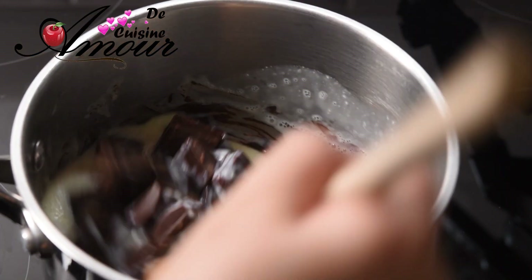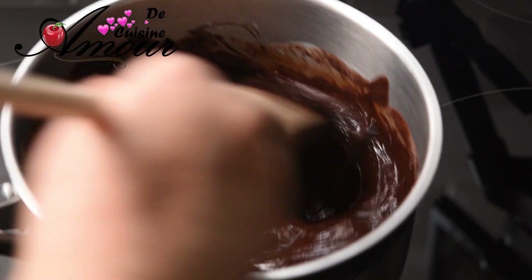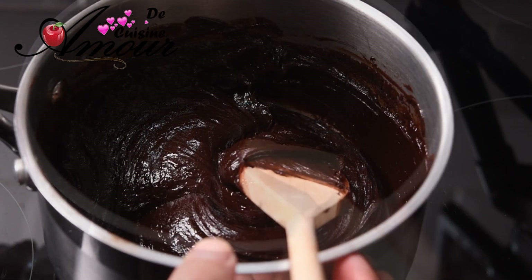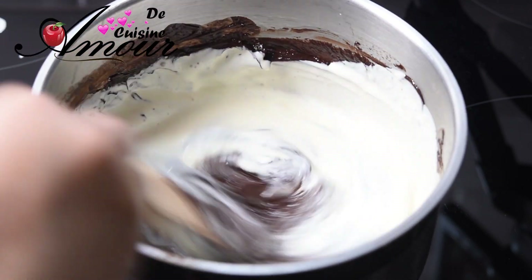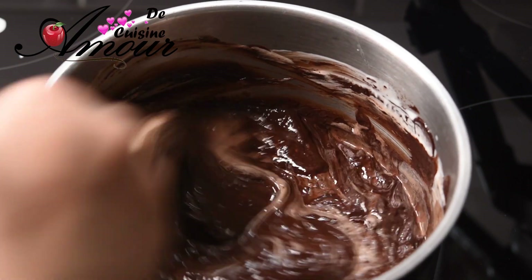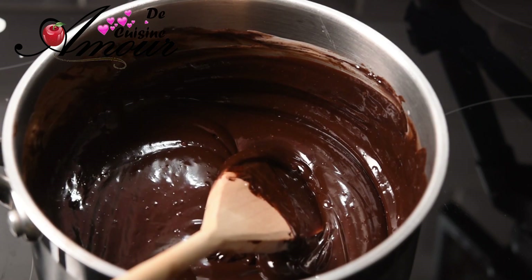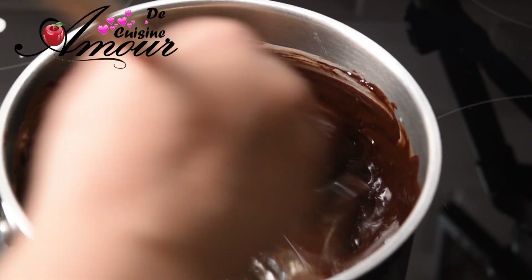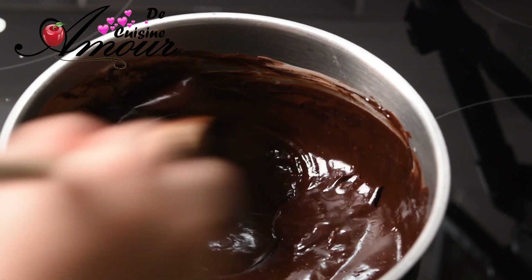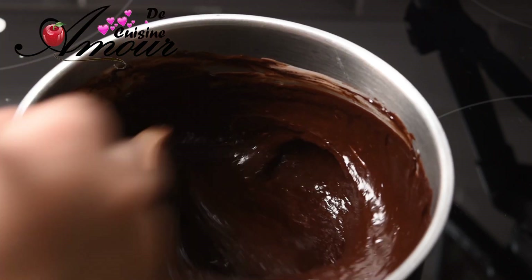Là, on va introduire le chocolat et mélanger jusqu'à ce que tout le chocolat soit bien fondu. J'ajoute à ce mélange de la crème liquide bien chaude et je mélange encore bien pour homogénéiser le tout. Maintenant, j'introduis la gélatine — on doit s'assurer qu'elle a bien fondu dans le mélange. Et on va préparer la crème chantilly.